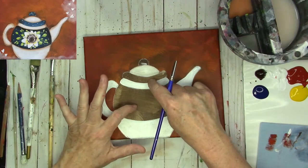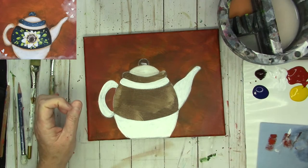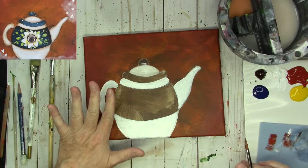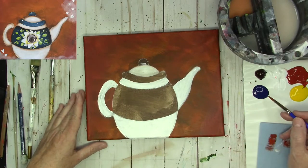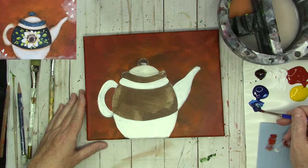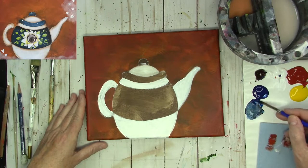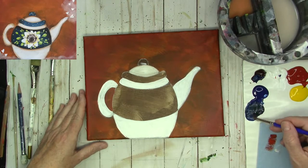Let's go ahead and base coat the rim of the lid and also the center. I'm going to draw a flower in the center, but I've decided to just put it on after. So I'm going to paint this whole area using phthalo blue, a little burnt umber, and some white. I'm going to mix that on my palette until I get a more muted blue that I love.